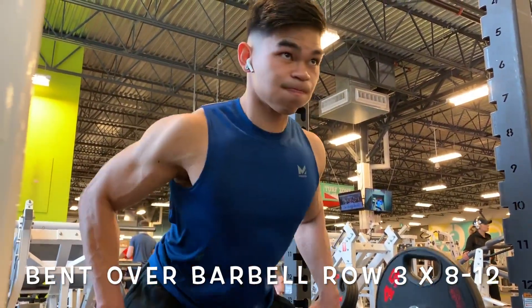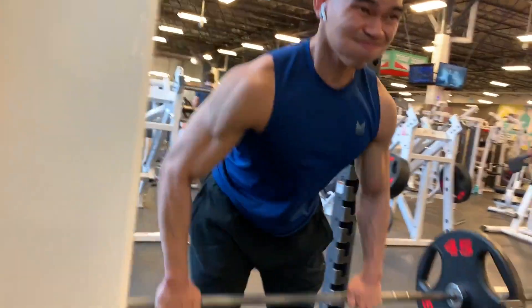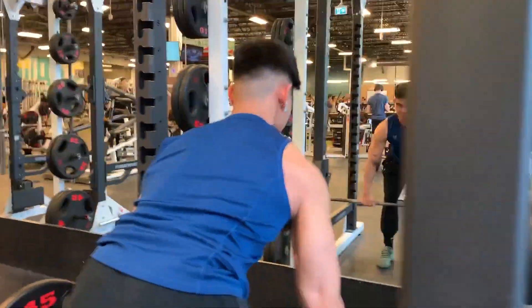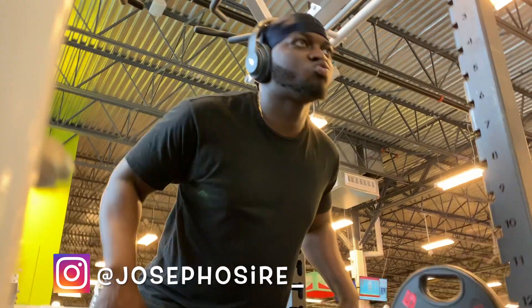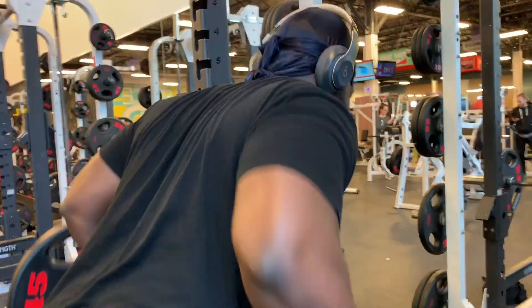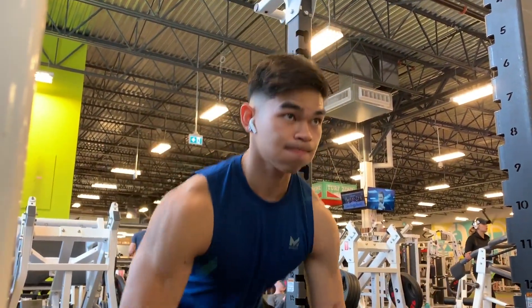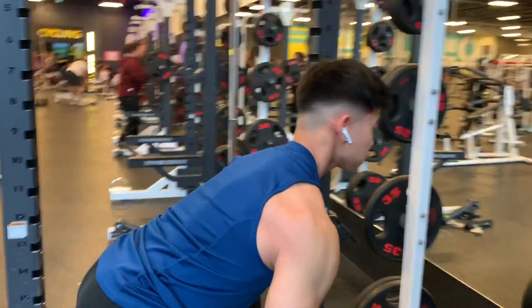The second exercise is bent over barbell rows, which is really beneficial for developing a thick mid back. Just like any other row exercise, we're going to be focusing on scapular retraction and really getting that full squeeze. Make sure you're continuously breathing throughout. This is a staple in my pull workouts because it allows us to overload the muscles with weight, developing back and pull strength. Not to mention this exercise will buy you a ticket to aesthetic airlines — achieving that V-taper that everybody wants.